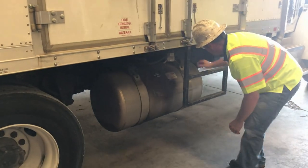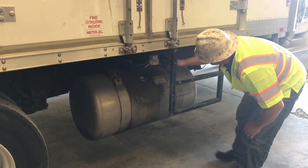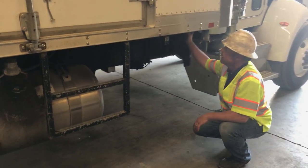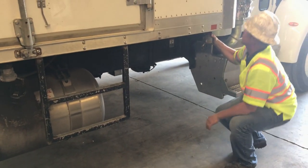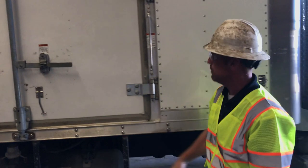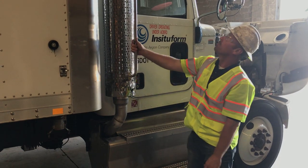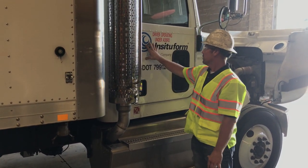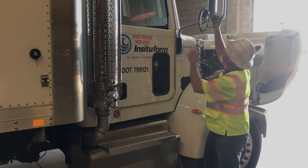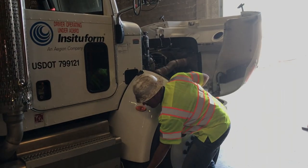The fuel tank looks good, secure and fastened. The hoses and lines all look good. The step is secured. Body bolts are tight and secure, cross members are secure. Body panels look good. These doors both have latches, top and bottom, both tight. Exhaust system — exhaust is tight, good, not bent or broken. Door looks good and straight. Mirrors are good, no broken glass, no bent metal. Fenders tight, flap on fenders tight, steps are tight.